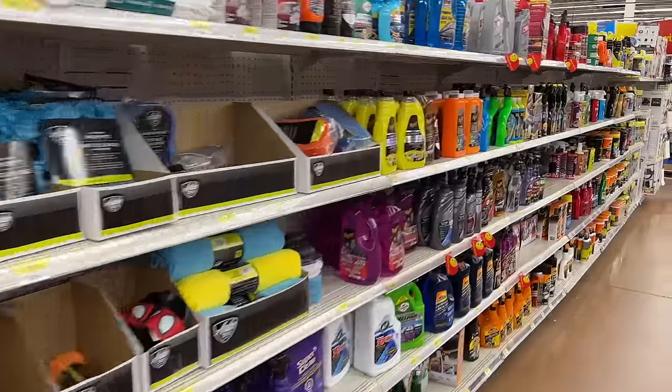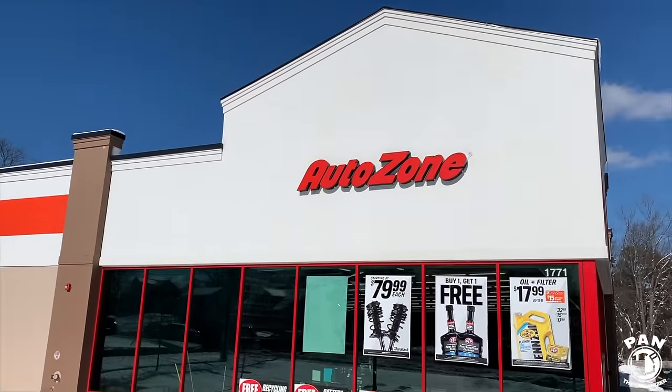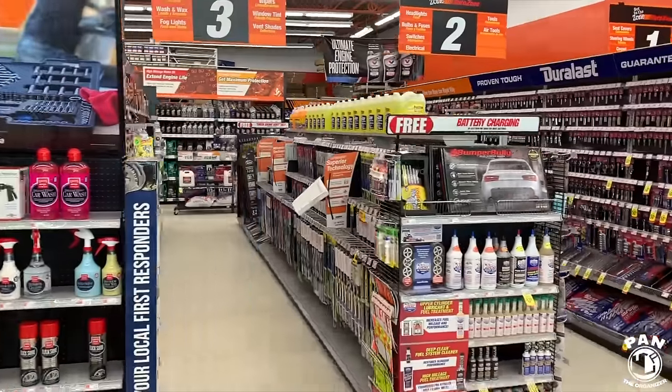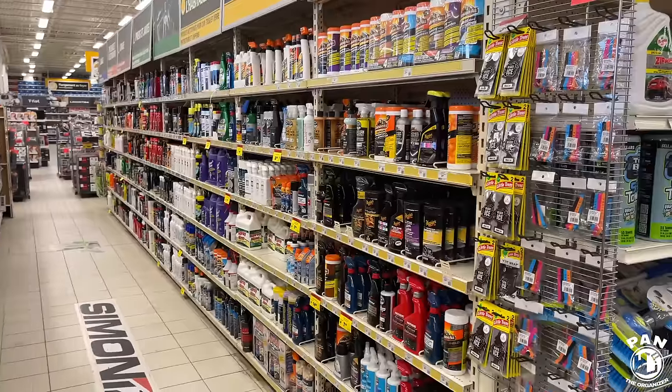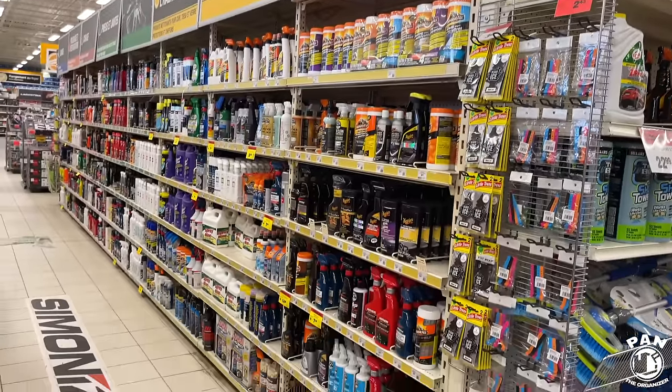The products we're talking about today are all readily available — you can find them in big box stores like Walmart, Costco, auto parts stores like Advanced Auto Parts or O'Reilly's in the US, Canadian Tire in Canada, Halfords in the UK, or on Amazon. Everything had to be inexpensive but still good quality — cheap in price doesn't mean cheap in quality. Also, all products are ready to use with no complicated dilutions or mixes needed, straight out of the bottle.